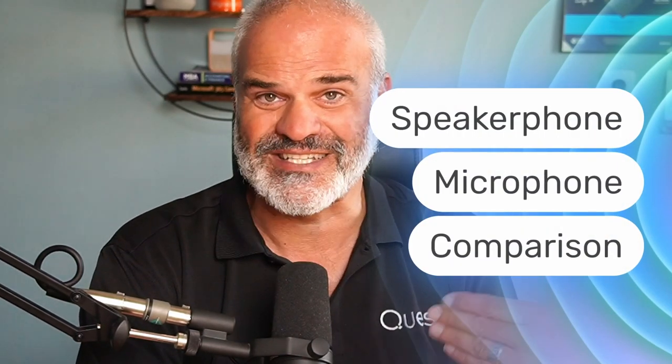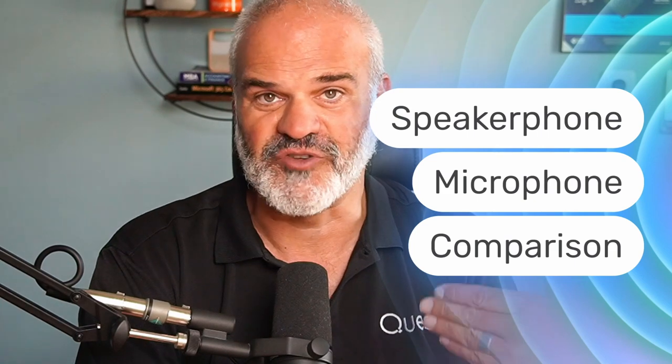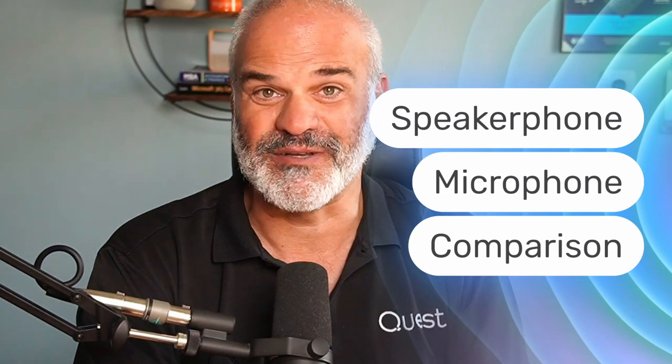We're going to go deeper into the management and configuration tuning with the Logitech Sync tool. We're going to compare this speakerphone to other existing speakerphones on the market from Jabra, Poly and EPOS. And last but not least, the question is: should I stay or should I go? I'm going to give you my verdict and my recommendation.